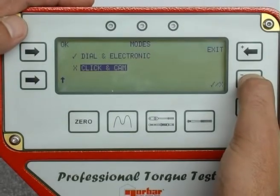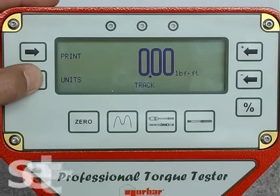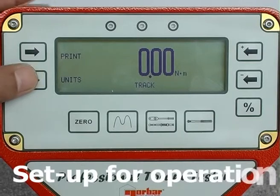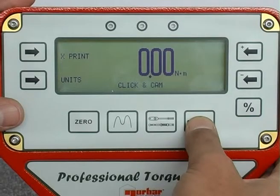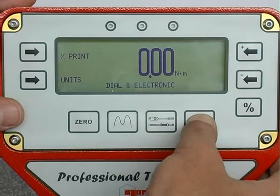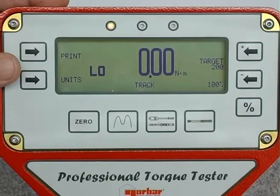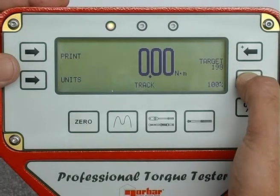Either one or both modes can be selected using the cross and tick buttons. To operate the ProTest, first select the units of measurement and the mode of operation — in this case, click and cam. If using the ISO standard feature, set the target torque value using the plus and minus buttons on the right-hand side of the display.